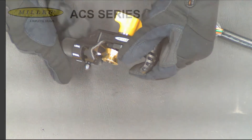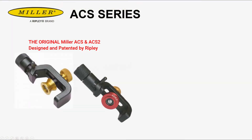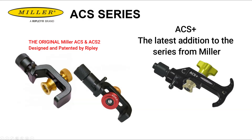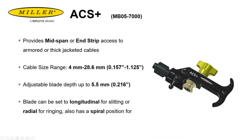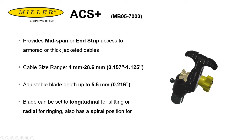The original Miller ACS Family series of tools were designed and patented by Ripley and have built a solid reputation as a top performer in the market. The ACS Plus builds on and evolves that performance with enhanced patent-pending features of its own system without sacrificing any of the core functions of the ACS Family series.